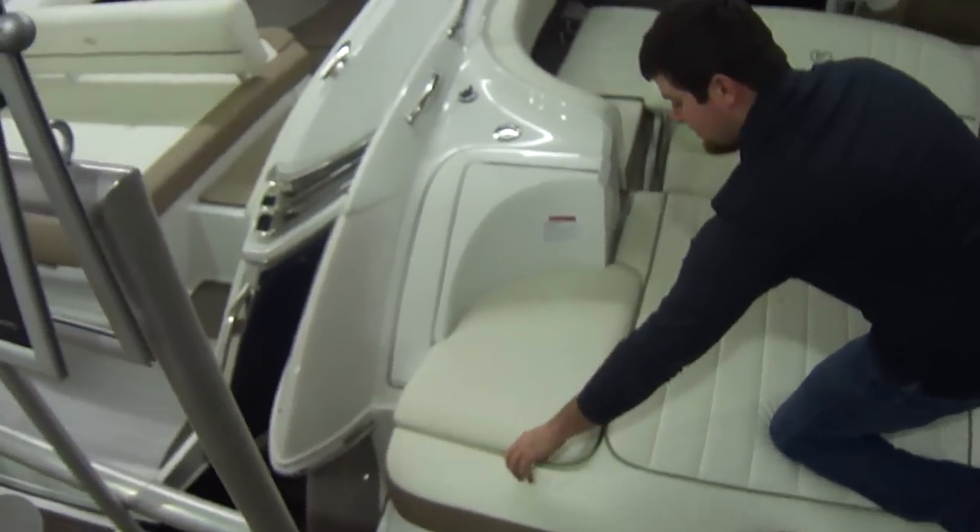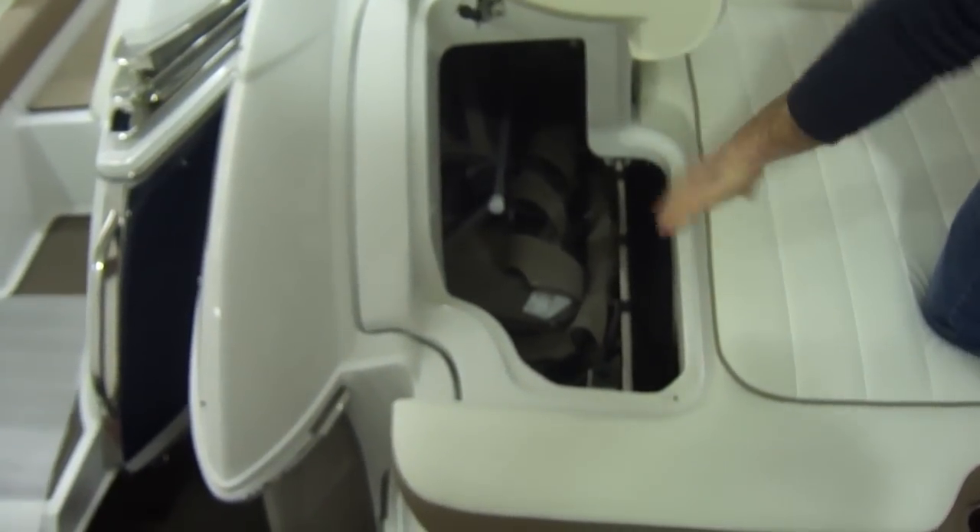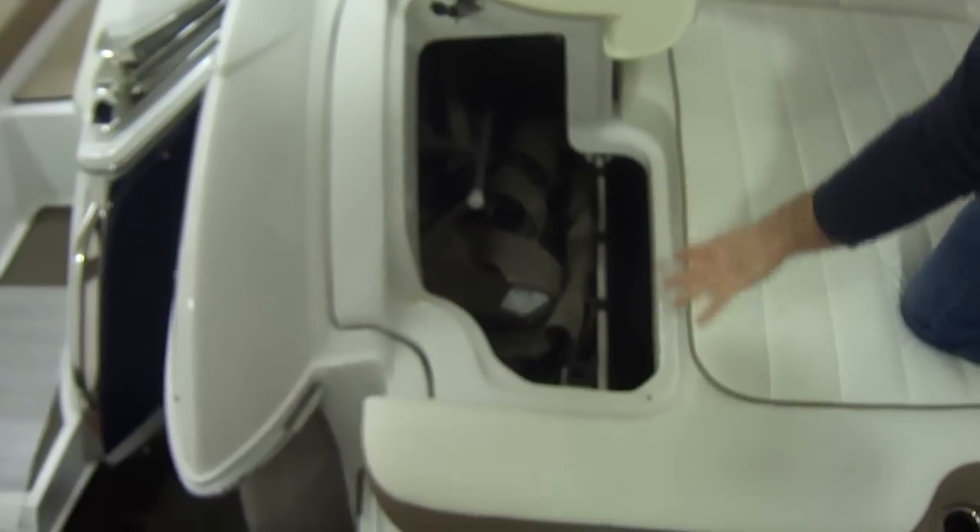In here we have lots of storage. This boat, with it being a Cuddy cabin, we had the full camper top. We have all the Isinglass hanging out in there right now.